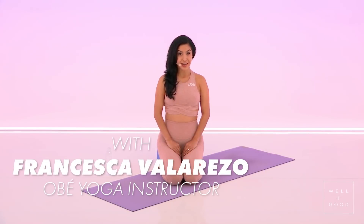Hi guys, I'm Francesca. Today I'm going to show you the right way of doing bridge pose, or Urdhva Dhanurasana.